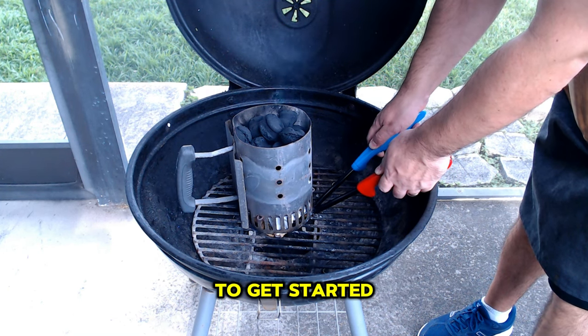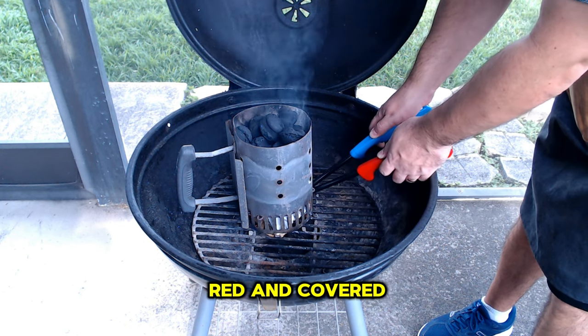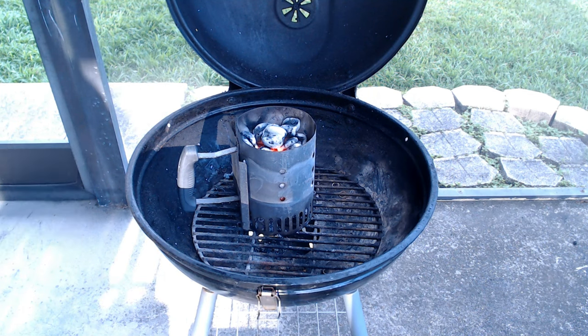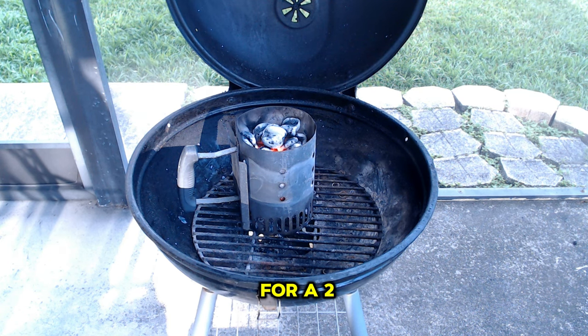To get started, light a full charcoal chimney. Wait until the coals are glowing red and covered in ash, which indicates they're ready for grilling. Once the coals are ready, it's time to arrange the coals for a two-zone fire.